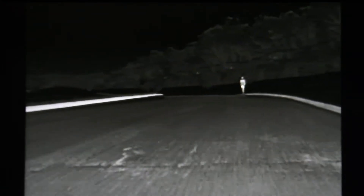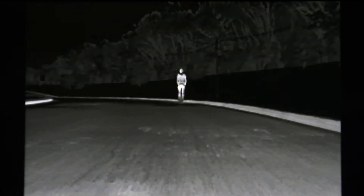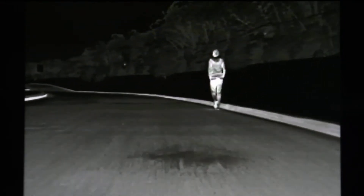If your BMW vehicle is equipped with optional night vision, you can use this feature to help spot pedestrians, animals, or other obstacles in low visibility conditions, such as nighttime. Let's step inside a BMW 7 Series to take a closer look at how this technology works.